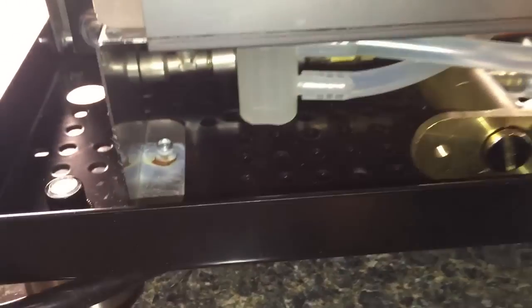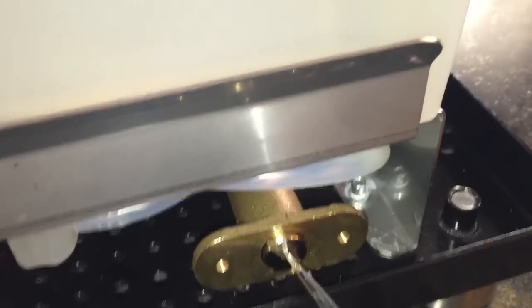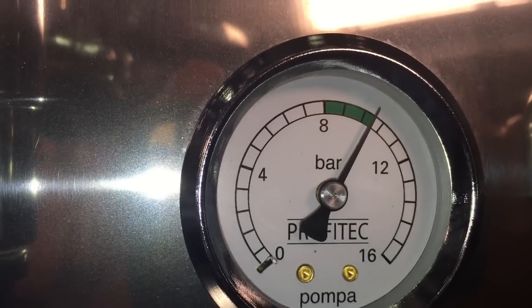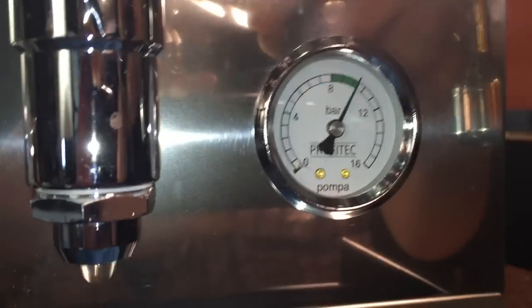To change that, let's take our screwdriver — we can leave the machine going — and come around to the back to the OPV valve. To increase pressure, we turn this clockwise. We're about a bar short, and from experience that's about half a turn. So we'll give it a half turn. Coming around to check the gauge — now we're right at 10. Perfect. So it's just half a turn clockwise per bar of pressure.